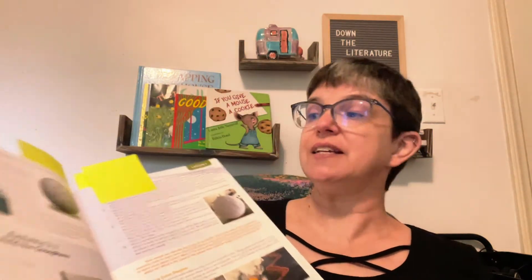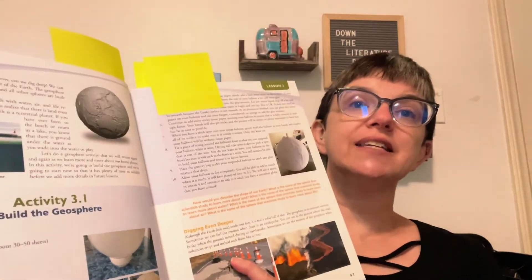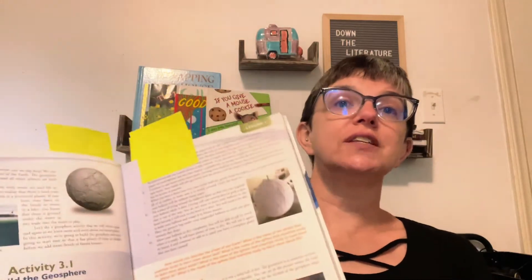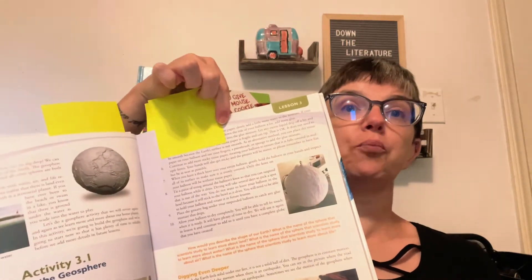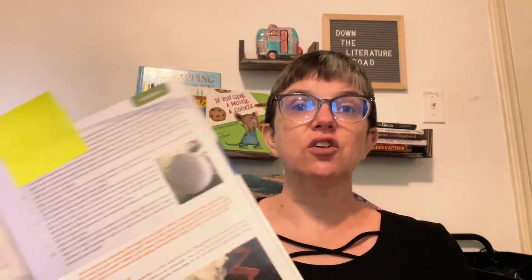The book has some great hands-on activities, like this one where they're building a geosphere. The activities are things that the kids will enjoy doing. There are detailed instructions to help you know exactly how to do the activity with your kids. Most of these hands-on activities use things that you will easily have at home. But there is also a supply list at the back of the book that helps you know just what supplies you're going to need for the activities in each lesson.